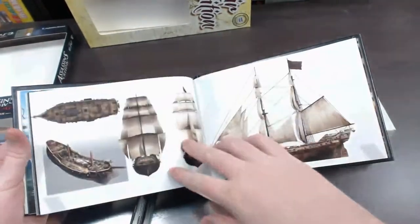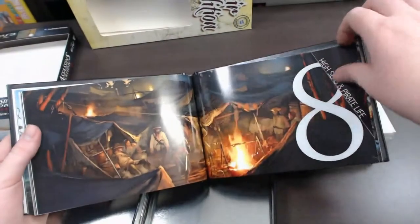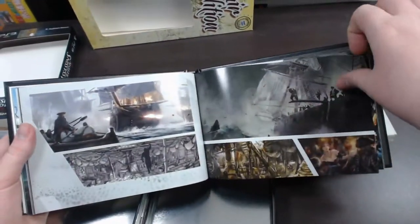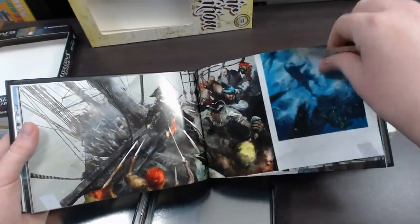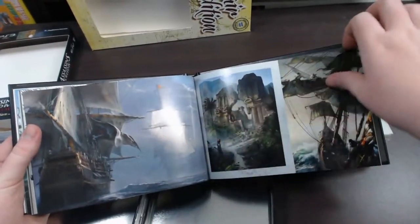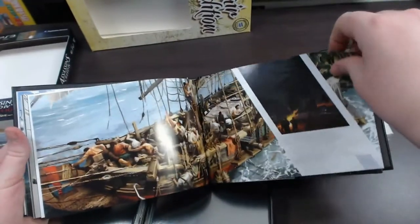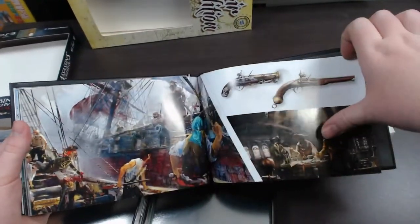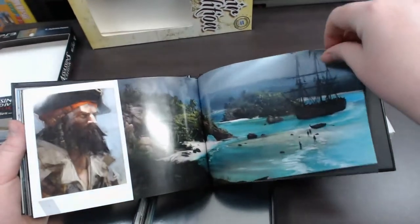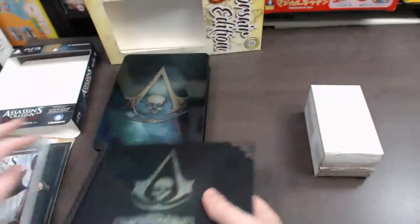You've also got some concept art for the ships and the finer details of the ships, more pirates, and that's all. There's some very cool artwork in this book — some very nice images, nice concept art of different locations and characters and everything like that.